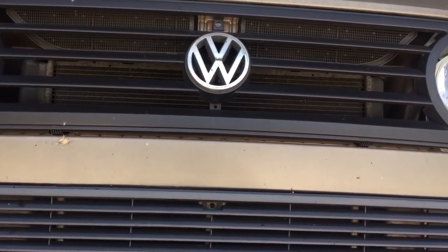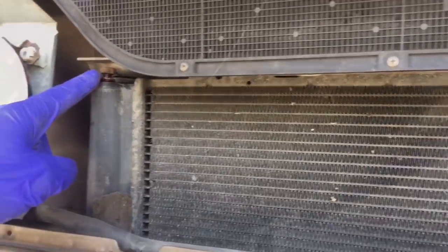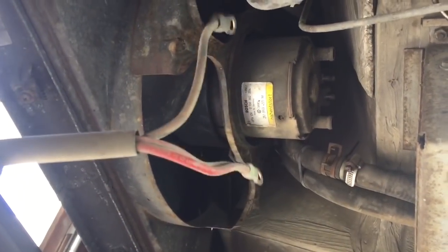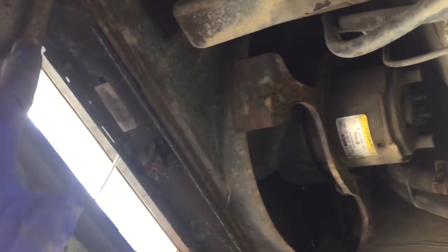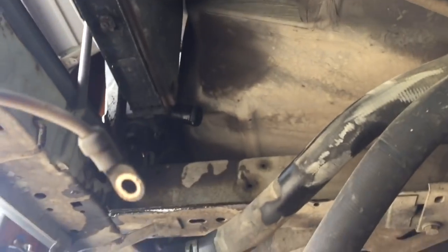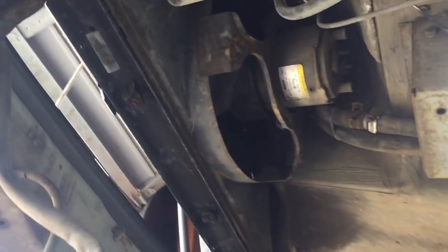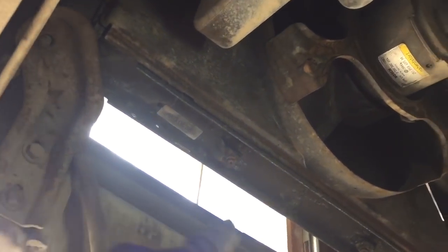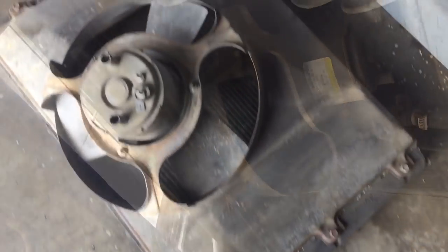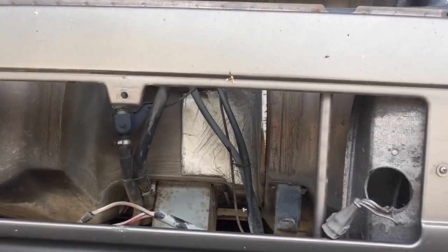So we're going to remove this radiator and install a new one. Took the grill off, loosened the bleeder valve, removed the fan connections, the fan switch on the front of the radiator, and the brackets above the spare tire holder. Now we'll remove the actual radiator brackets - that one's already out - and pull the radiator out. There she is. Let's pull the fan and fan shroud off.